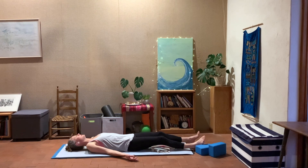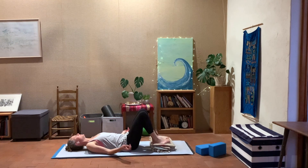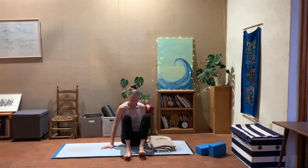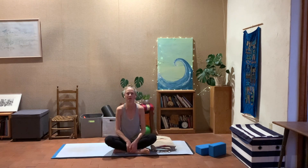Whenever you're ready, slowly start moving, bringing some movement to the fingertips, wiggling the fingers and toes, bending the knees, drawing the feet up towards you. Slowly roll over onto one side, press the hands into the ground, and make your way up to sitting. Bring the legs into a nice easy cross-legged position, or whatever's comfortable for you. We're going to bring our hands into a prayer position and be thankful for this time. Thank you for this movement practice, thank you for joining us today — namaste.